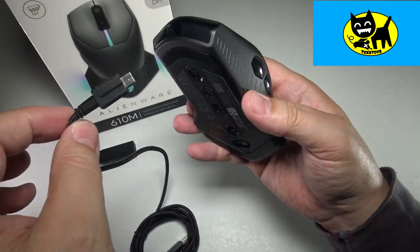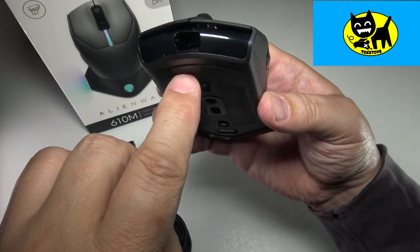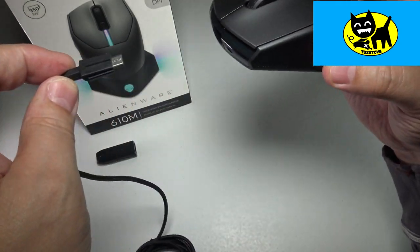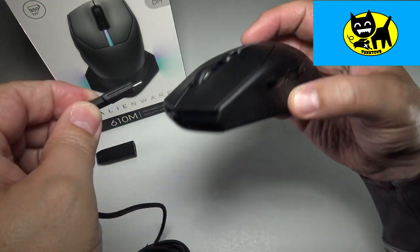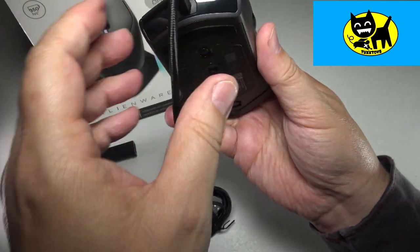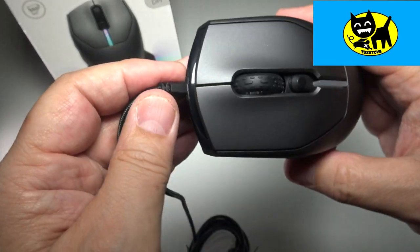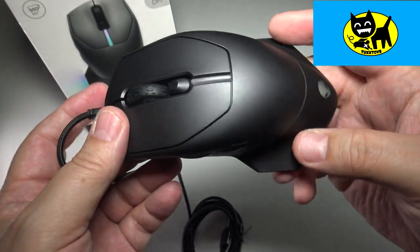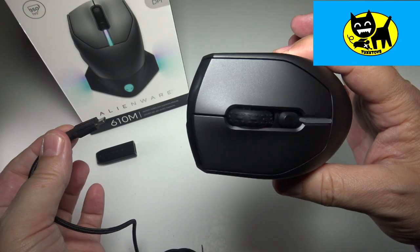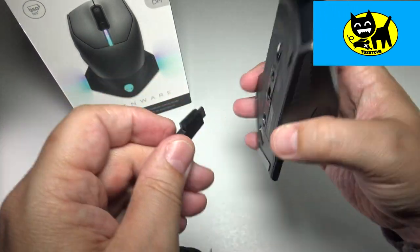If you want to run this as a wired mouse or charge it, all you have to do is take the included cord and plug it into the little hole right here. There's a little groove so you really can't do it the wrong way. You take it and give it a little push in, and once it's in, see how glossy that looks and how perfectly fitted it is? It really looks like a corded mouse now. If you want, you can always use it as a corded mouse, and then if you're traveling, you can just yank the cord out and go wireless with the included dongle.